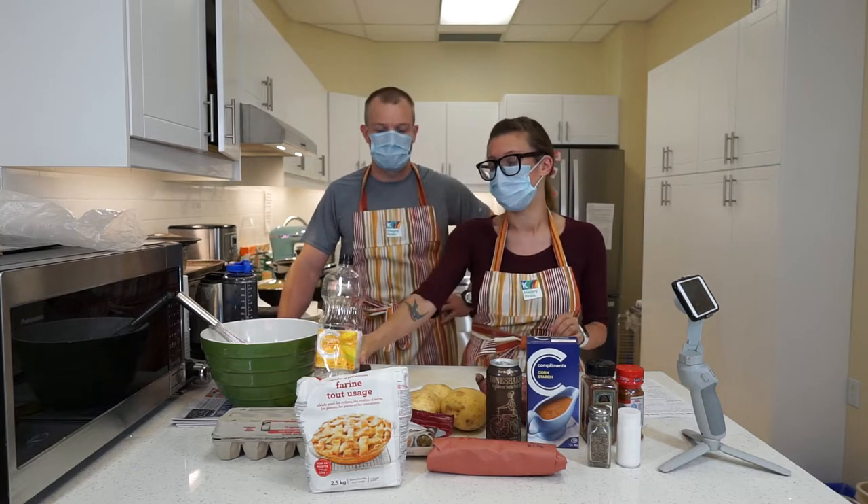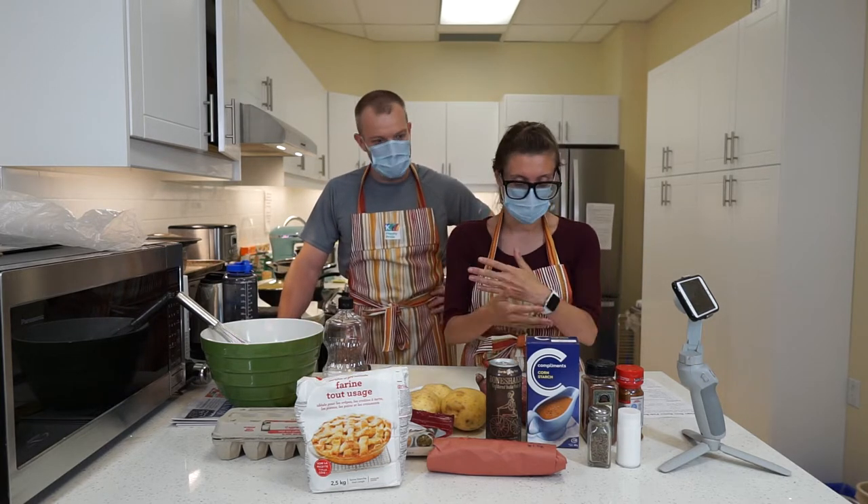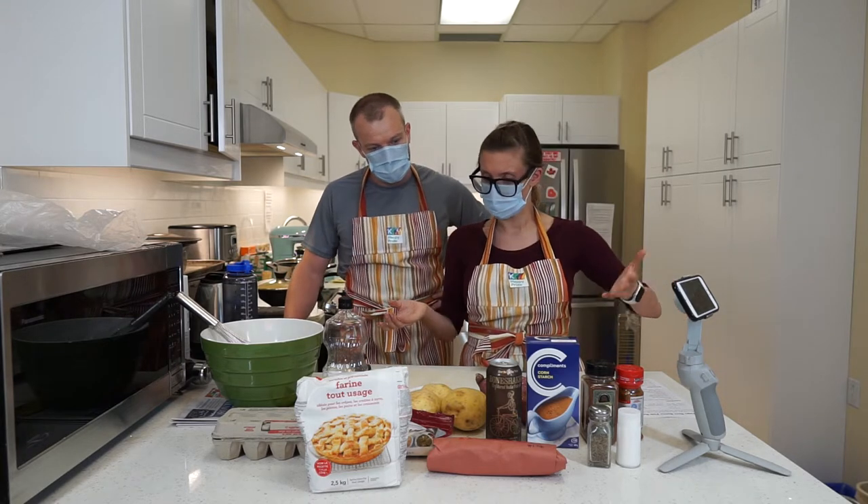We wanted to make sure we were just being affordable, and Carl was amazing as usual, and got all of these ingredients for super cheap — under 20 bucks.